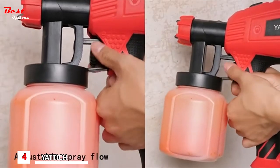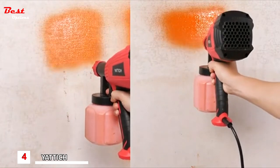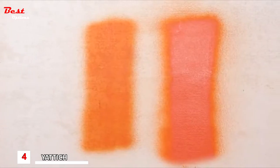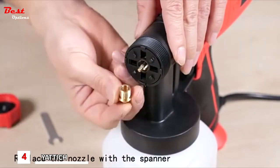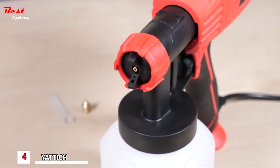By adjusting the flow knob you can control the flow rate. According to different project requirements, you can choose different nozzle sizes, and replacement is very simple.